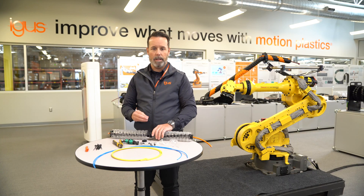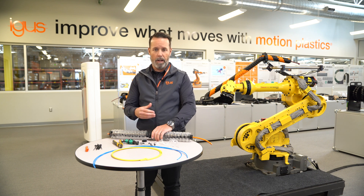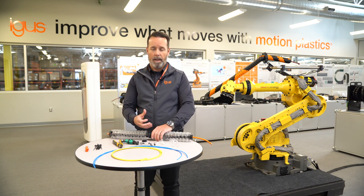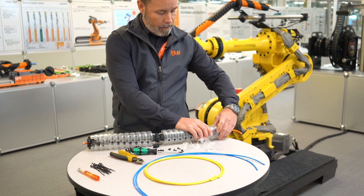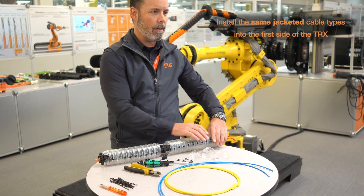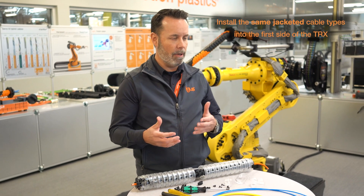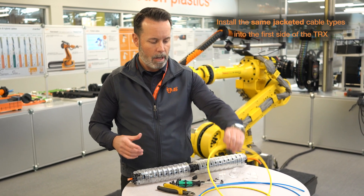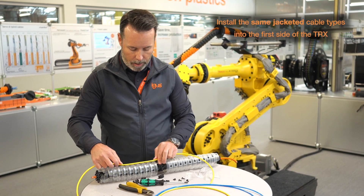It's important that each cable and each hose gets a tie wrap at each side of the strain relief element in order to maintain the integrity and security of the cables inside the TRX once it is in motion. We would recommend that you install cables on one side and hoses on the other. You never want to have jacket materials that are not the same interacting inside the chamber.